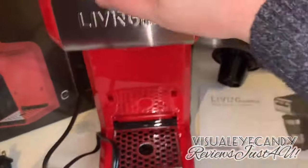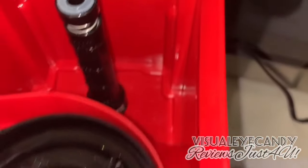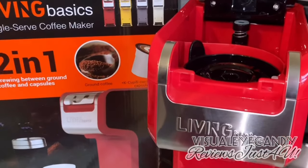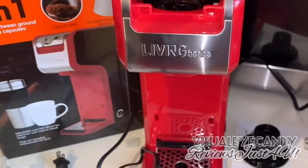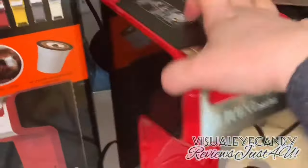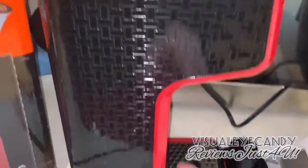You gotta push down fairly firmly — it seems pretty good. You can put all the water inside. I usually run a new coffee maker through with vinegar first because of any plastics or chemicals from the manufacturing process. It's got such a neat design on the side — wow, that's really cool.